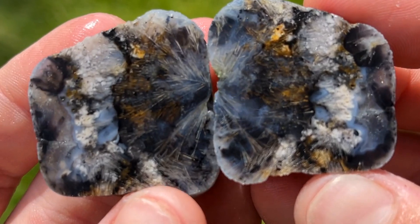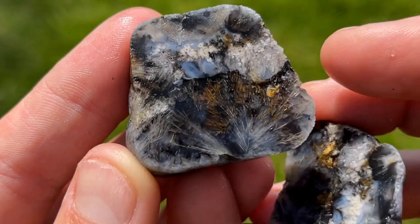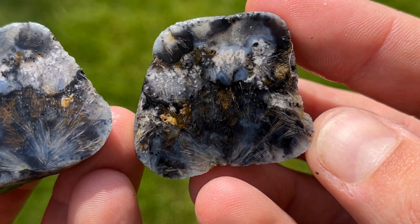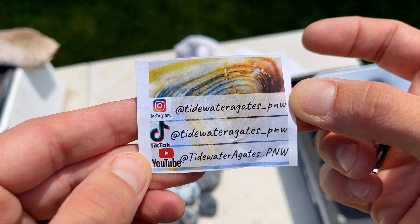Oh my goodness, that is so beautiful. Look at the details inside that — all those sprays. That is gorgeous. That's so sweet. I got all of these agates from Tidewater Agates PNW.